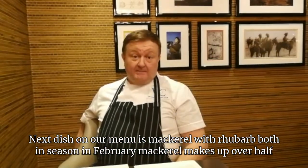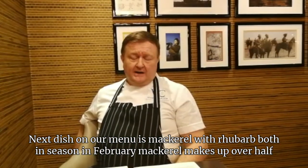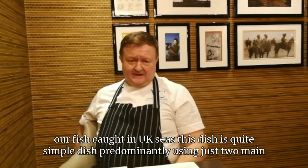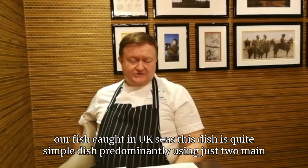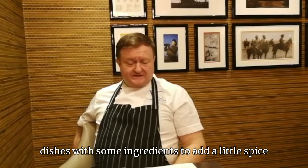The next dish on our menu is Mackerel with Rhubarb, both in season in February. Mackerel makes up over half the fish caught in UK seas. This dish is quite simple, predominantly using just two main ingredients with some additions to add a little spice and flavour.